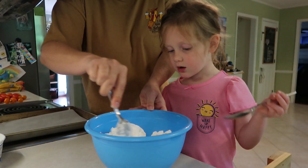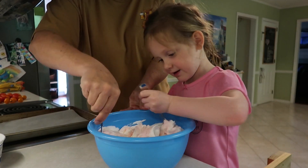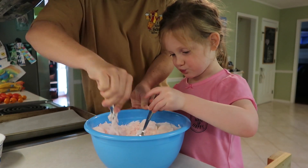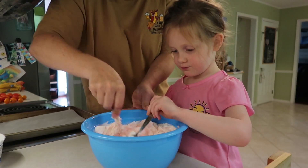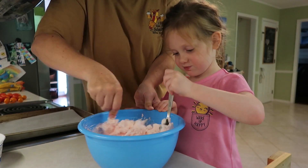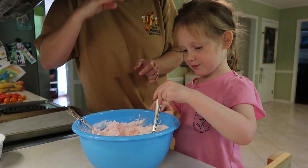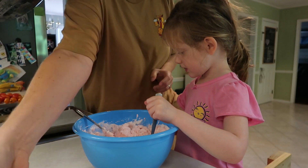Now we're slowly mixing — can I mix it too? Yep. We're really gonna have to mix it good. But gentle, gentle. We'll mix it all up. We're mixing together. So it's in all the motion. Apparently it's gonna be very sticky, so we're not gonna be able to use our hands to ball up the cookie dough. We're gonna have to use spoons.